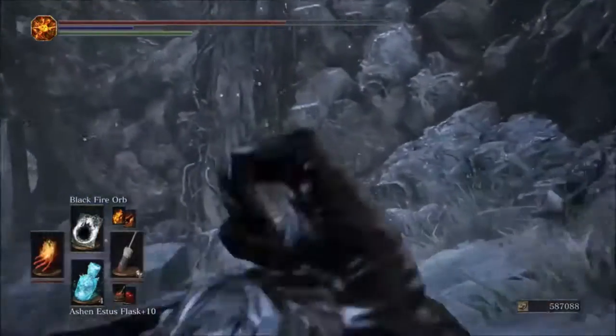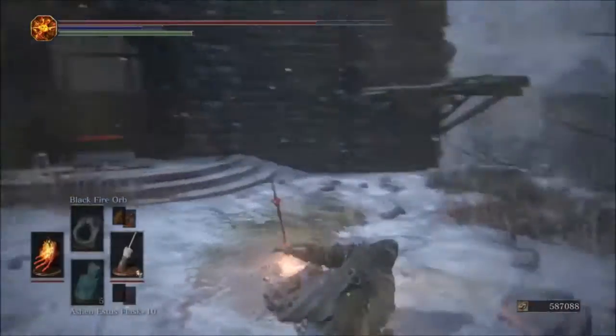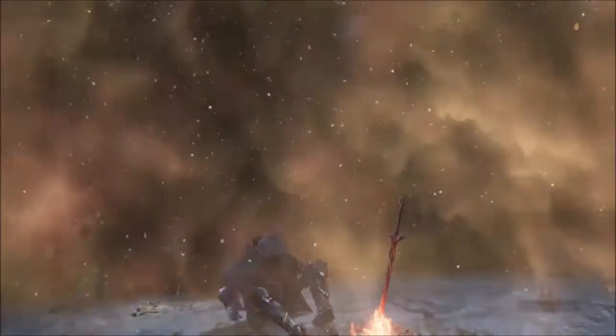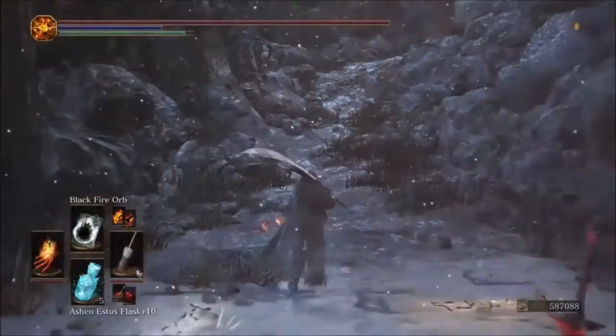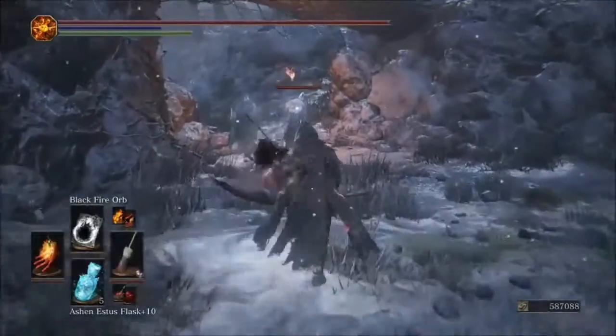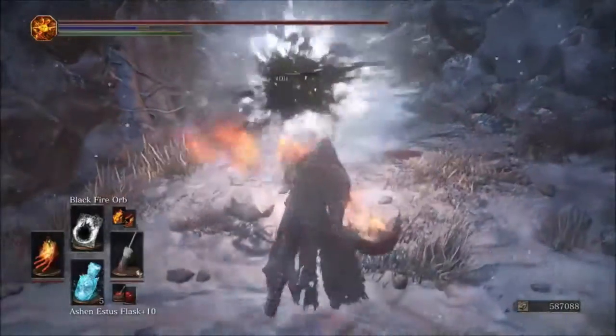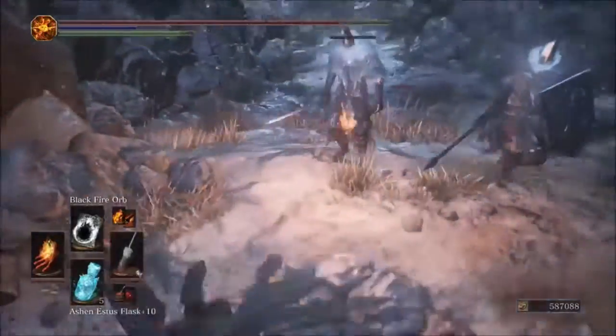Next up is the Black Fire Orb with the Parting Flame — we're hitting for 400 damage.